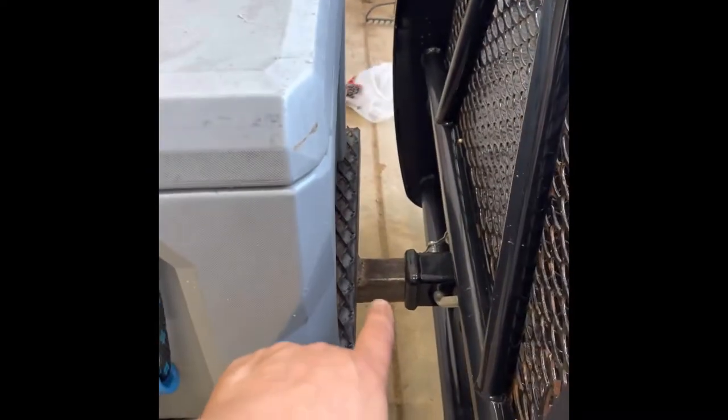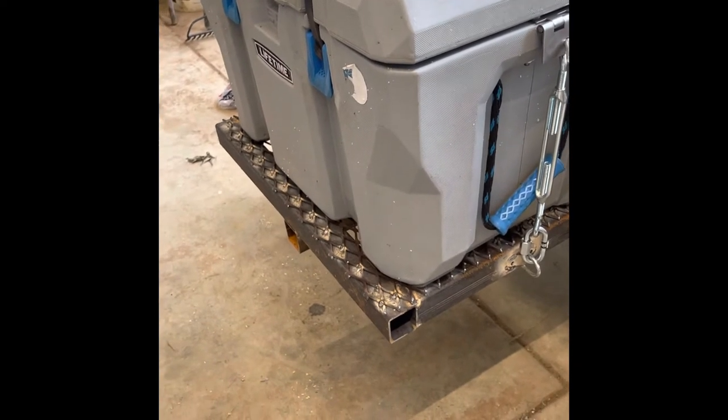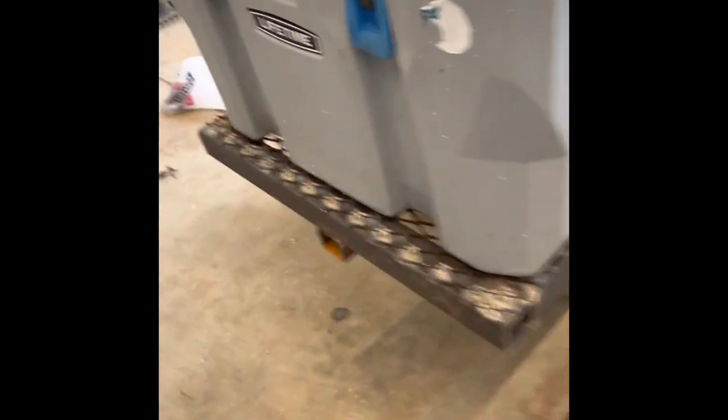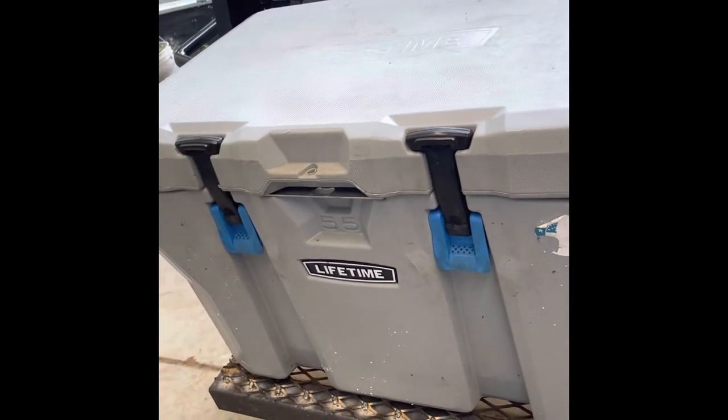I've got a big ranch hand bumper on the front of my truck and it's got a receiver hitch in the middle of it. I'm not going to lie, I did see the idea from somebody else — they actually manufacture coolers and racks to fit their coolers. But I thought I had a welder and some scrap metal so I could make my own. I've got two-by-two square tubing that I made all my frame out of. I built it so I could put a bigger cooler on it if I wanted to, or a smaller cooler. That's why I used expanded metal — if I wanted to drop down a size or somebody had a different size cooler, it could still work.